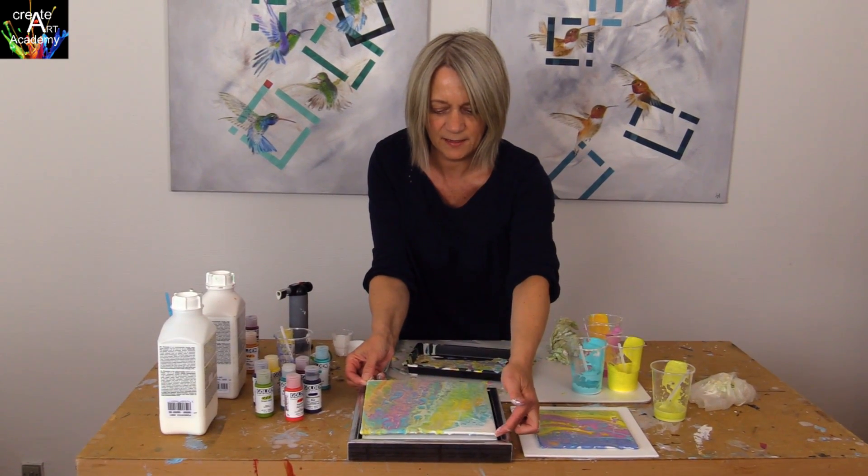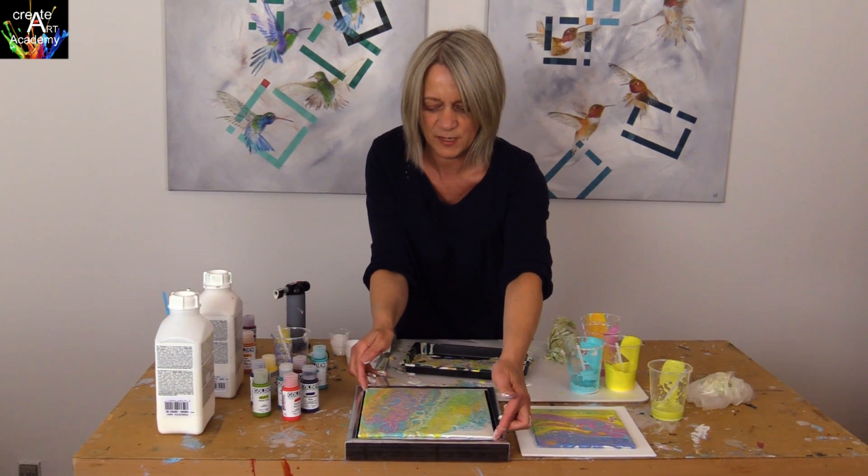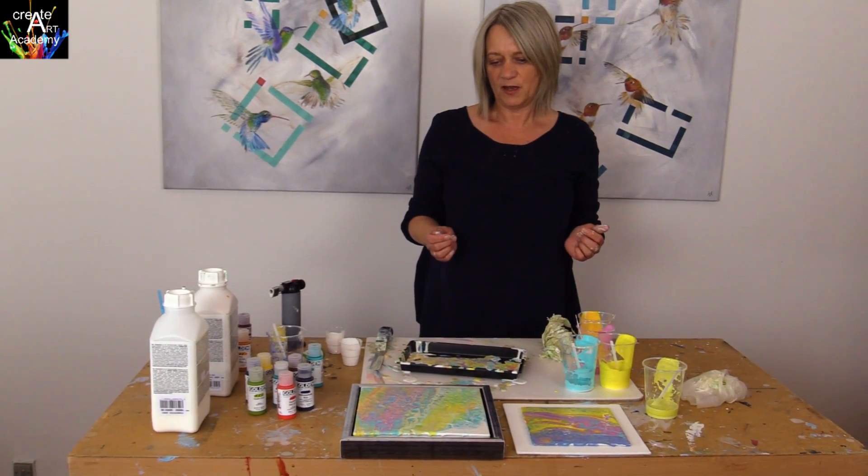When the Powertex is dry you will see that the colors will be much more bright and beautiful to look at. And a frame around the canvas completes the work.